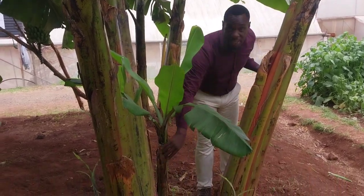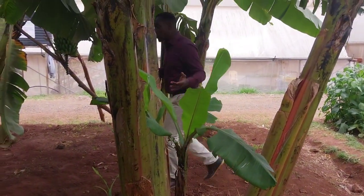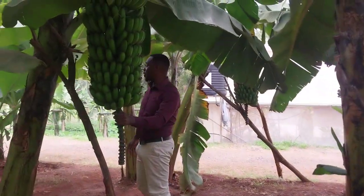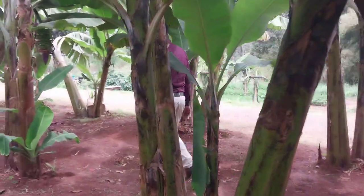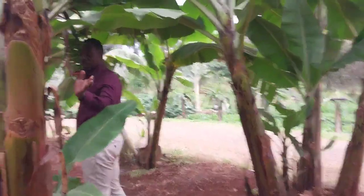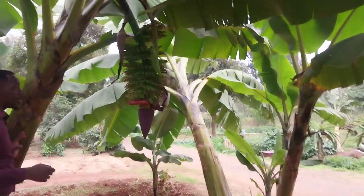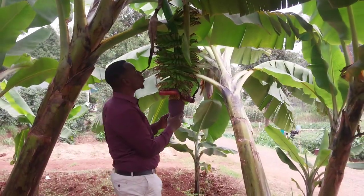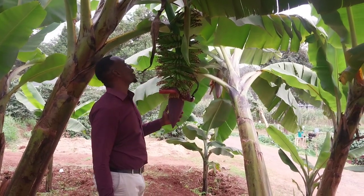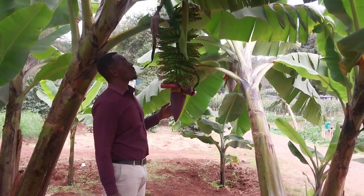Going back to variety — this is Sweet Williams, this is F18. We have my favorite here as well. This one is F17, while this one is Grand Main. Those are already four varieties. This is Grand Main, and I think this is going to be the hugest we have ever harvested. This is the most beautiful banana I've ever seen. The hugest we have ever harvested is 148 kg, but I think this is going to surpass that.